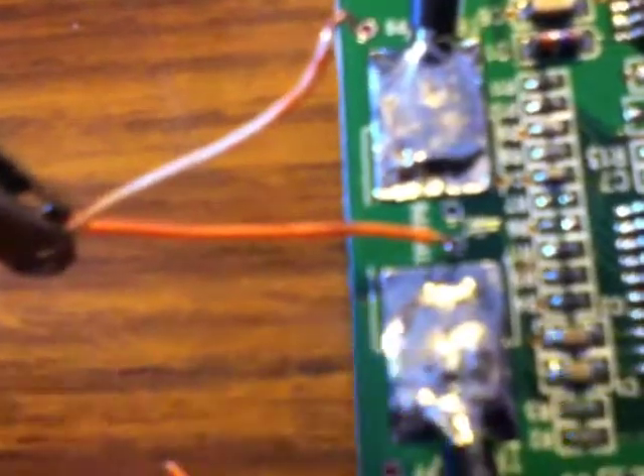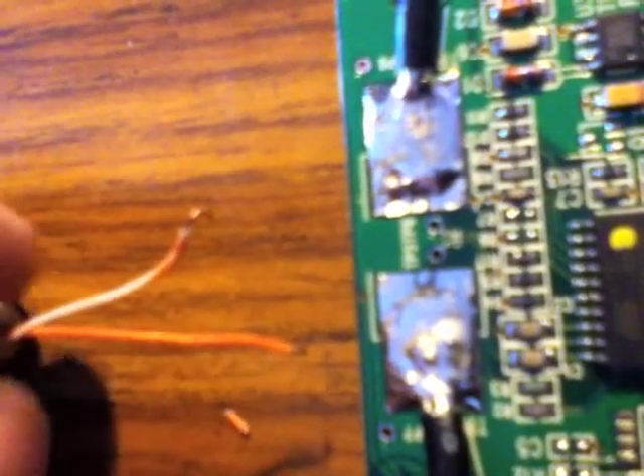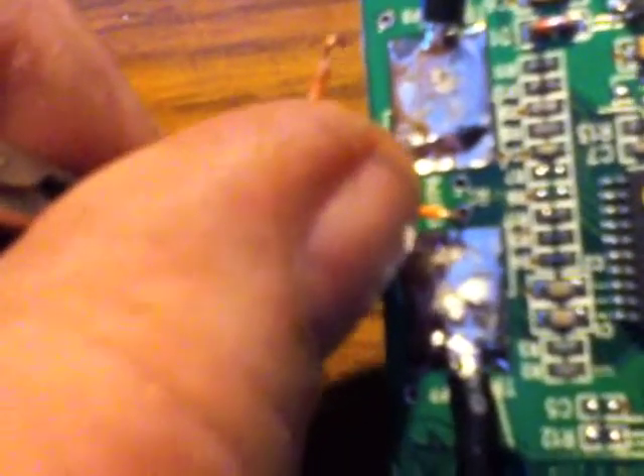We've got our little hands machine there that holds on to things for us. We take the little wire and — let me turn this light off so you can see better — what we do is we bend that wire down a bit and kind of center it in that tiny little hole there, and that's where we're going to work.